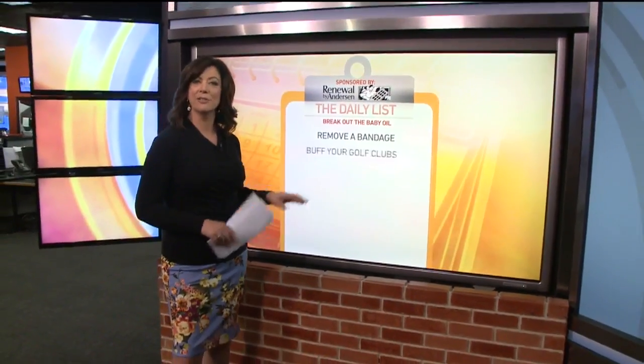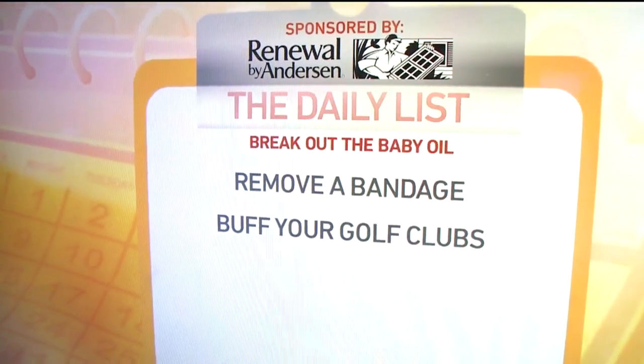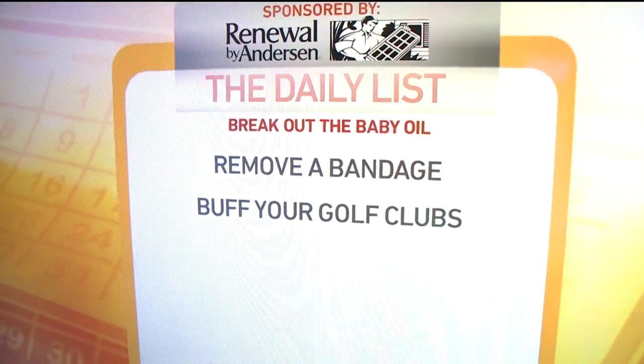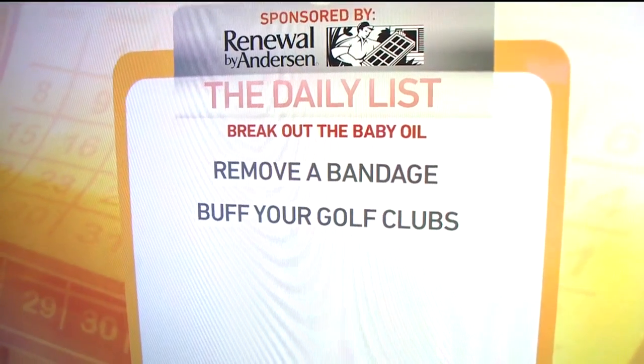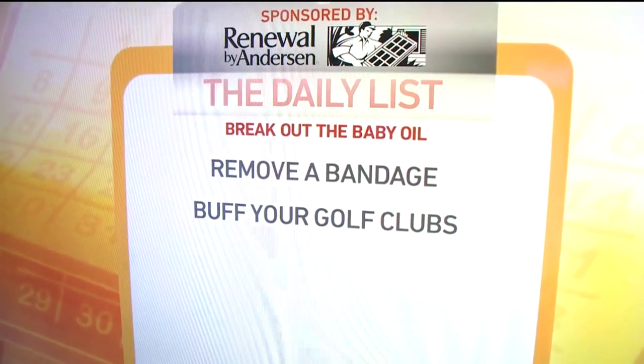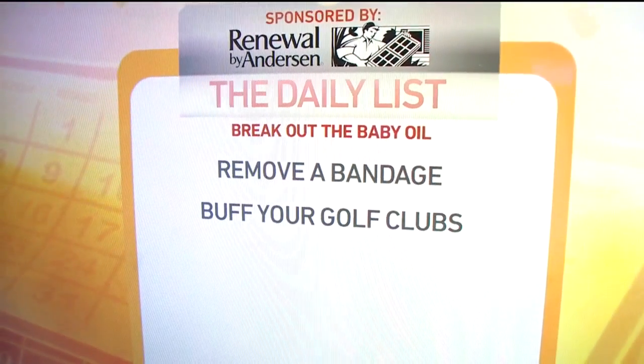Number two — golfers, buff up your golf clubs. You don't want to waste money on fancy cleaning kits for those chrome-plated carbon steel golf club heads. Just keep a little bottle of baby oil in your golf bag along with a shammy cloth or a towel. Dab a few drops of oil onto the cloth and polish the heads of the clubs after each round — or before, if you want to impress your foursome at the tee box.